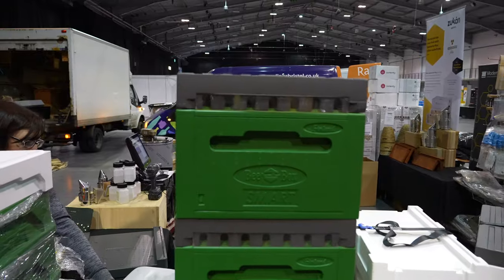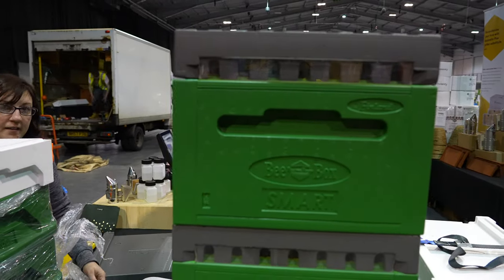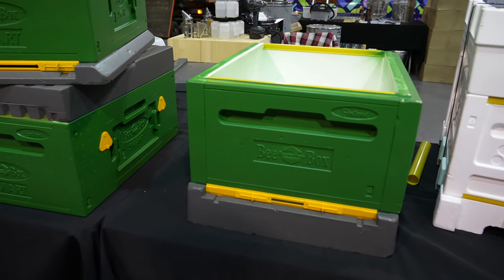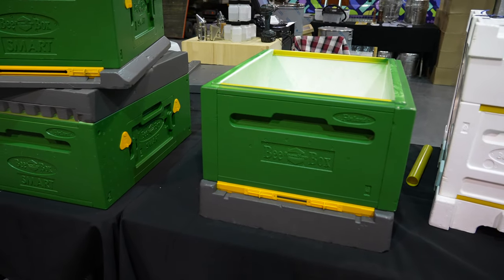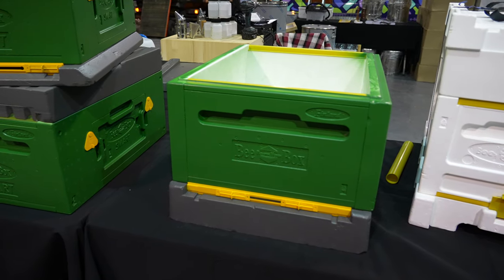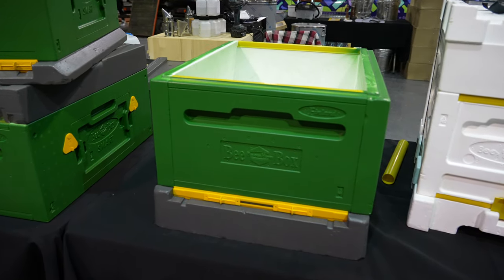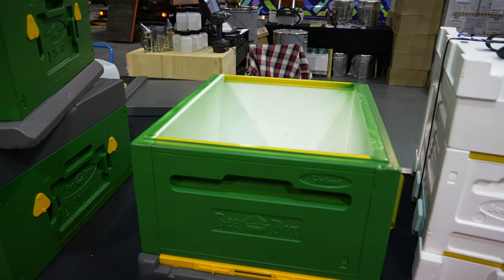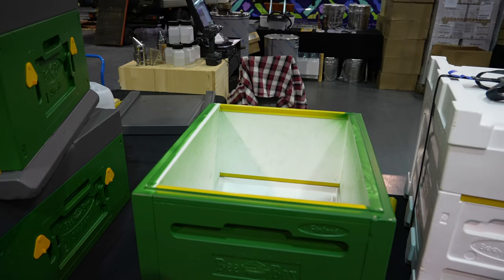So that is the first look at the Paradise Smart Beehive system. First thing to say — I love that colour scheme: green, yellow and grey, exactly the same as Black Mountain Honey. That box there is exactly the same. There's nothing smart about the bottom. It utilises existing technology which is the 10-frame Langstroth Polyhive system — nothing to see here other than a very well-established Polyhive.